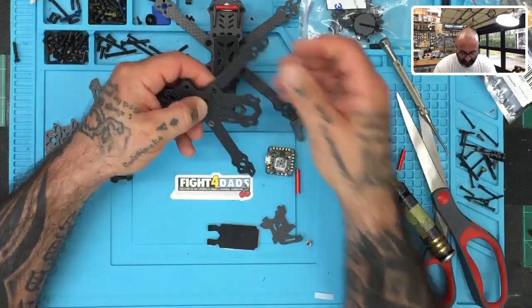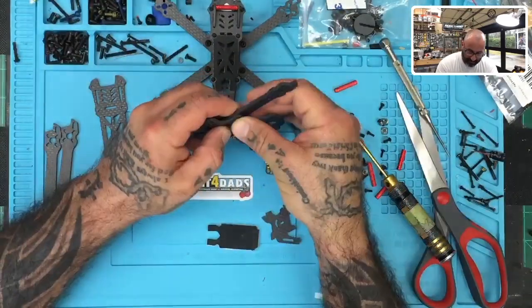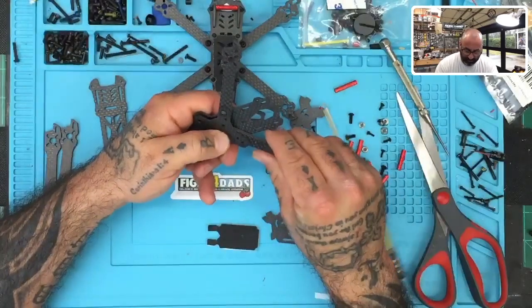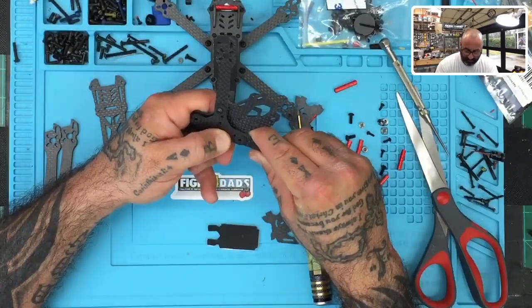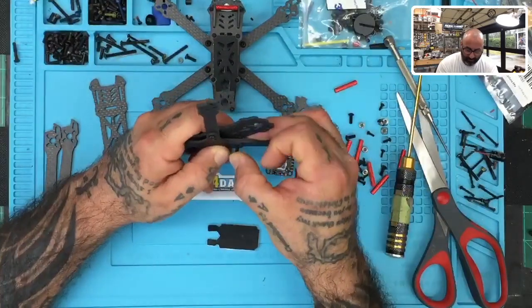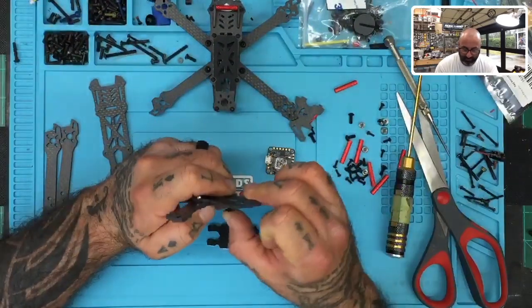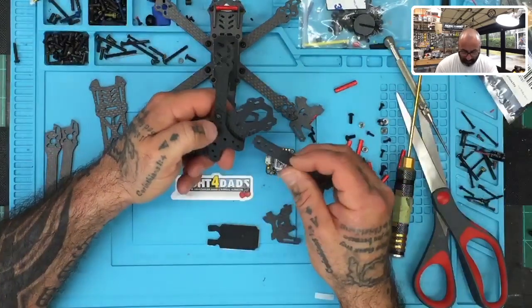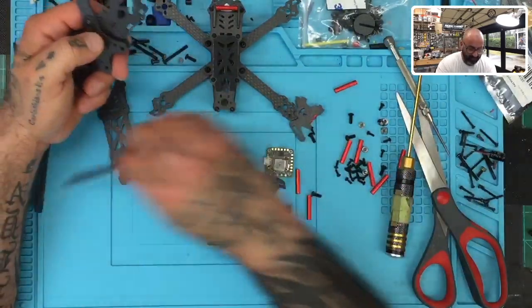And again, if you're a student and I'm putting this video together — you guys are going to get this as part of your curriculum. So if you have any questions, please make sure to send me an email. If any of this doesn't make sense to you, if you happen to be building one of these 145s — you may not be using the same flight controller, but you can at least start with the video on the assembly of the frame.